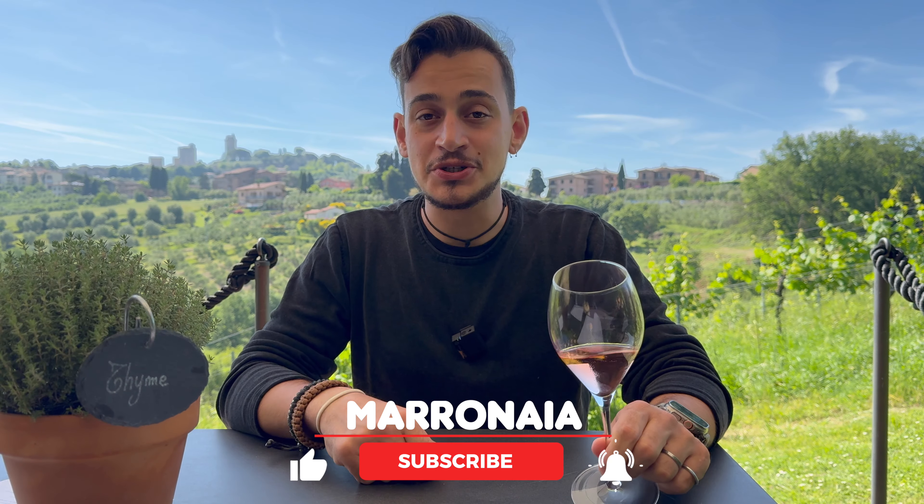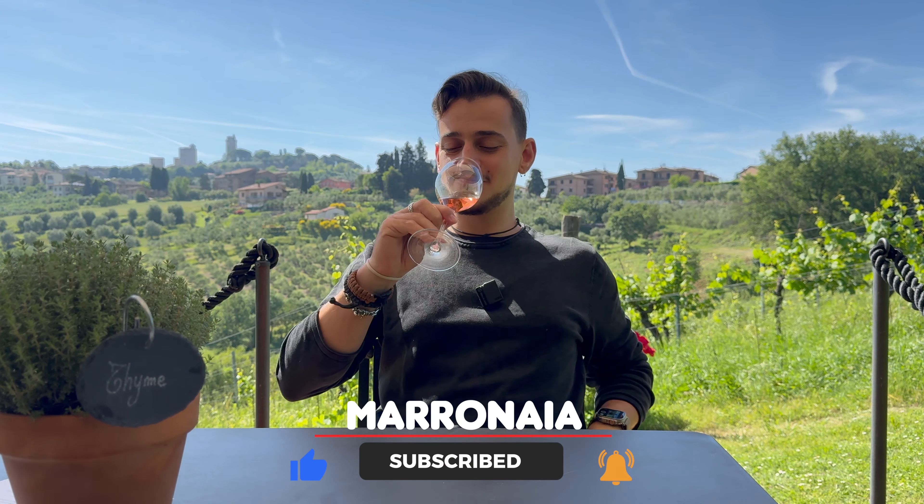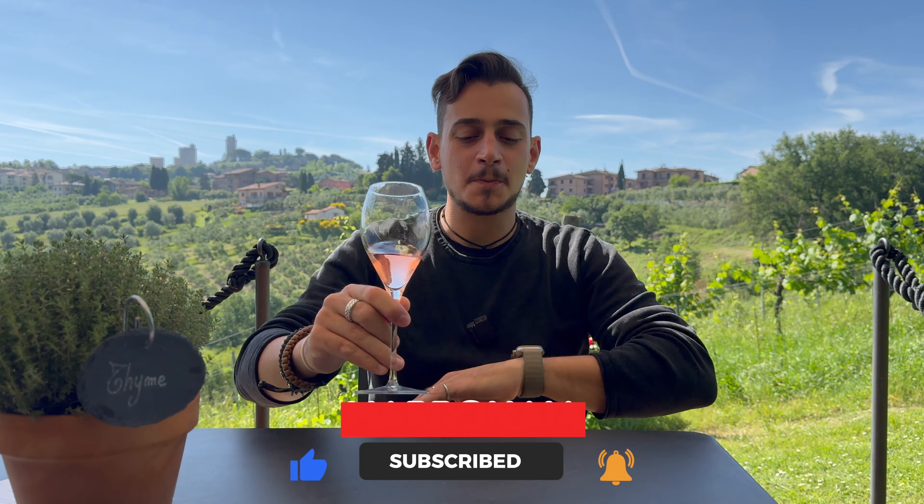I wish you happy tasting, see you in the next one. Bye! Cheers guys!